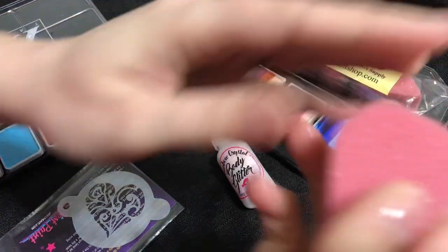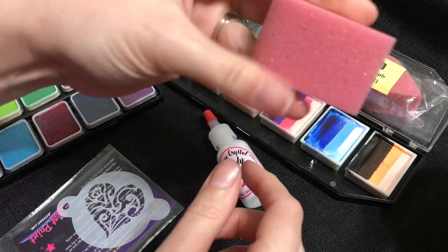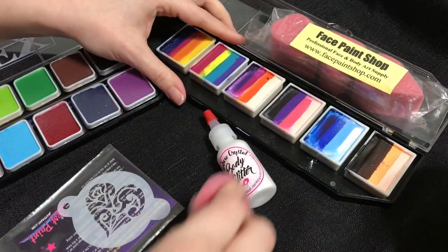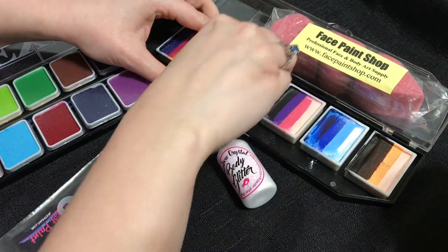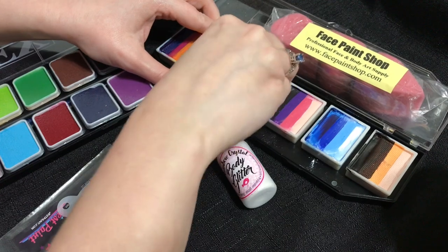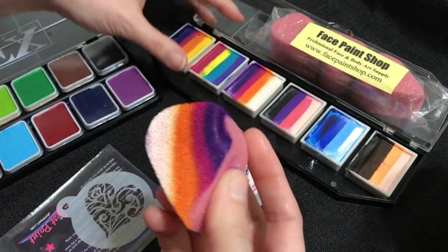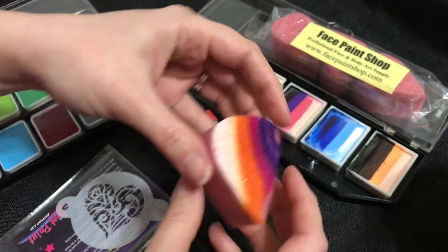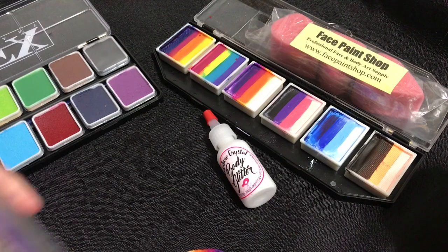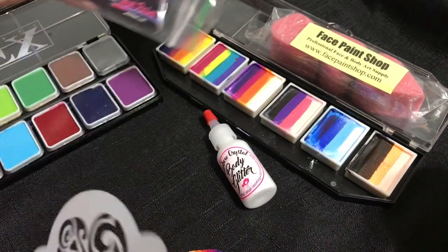You're going to get your high-density sponge damp, but not so wet that water drips out when you squeeze it — see, there's no water dripping but it is damp on my hands. You're going to rub it onto your color of choice. If you're using a split cake, you want to try and keep the sponge rubbing in the same direction. Check it to make sure you have full coverage on your sponge.